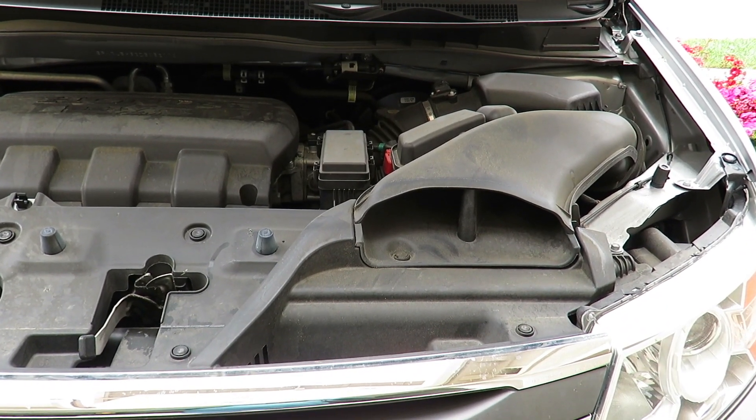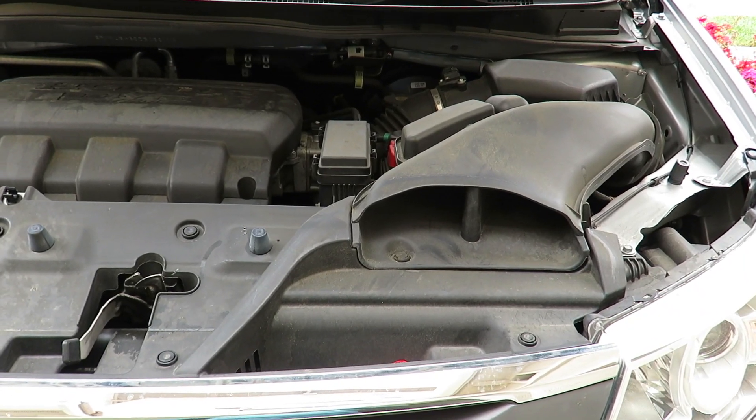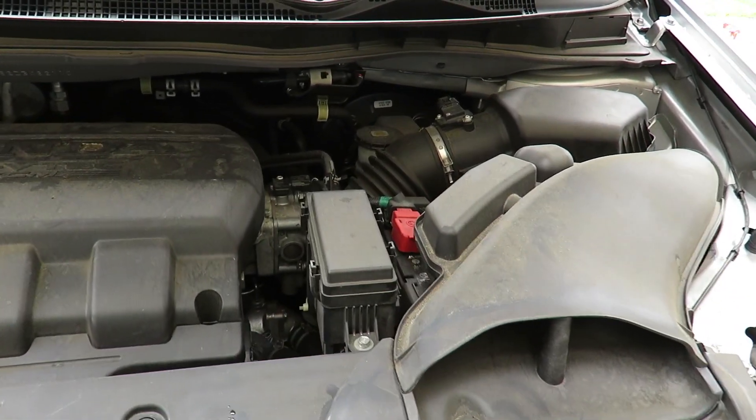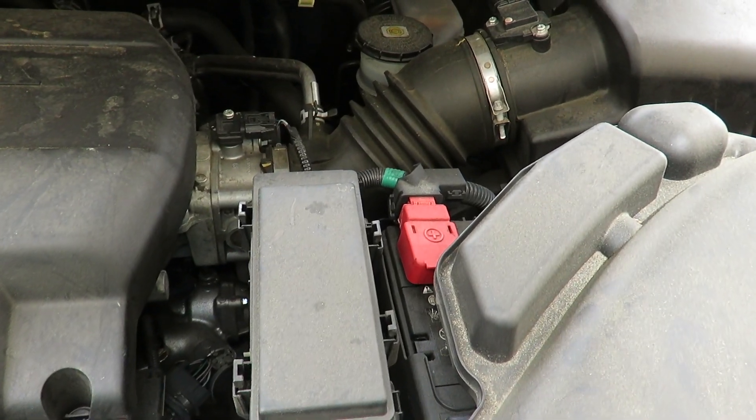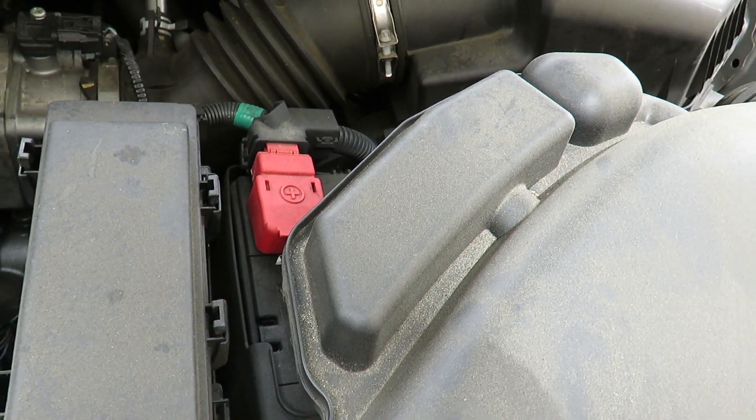Hi everybody, welcome to the video. Surprise of the day — today we're going to do a very simple video on changing the battery in my 2013 Honda Odyssey EXL, which is very similar to other Honda Odysseys as well.